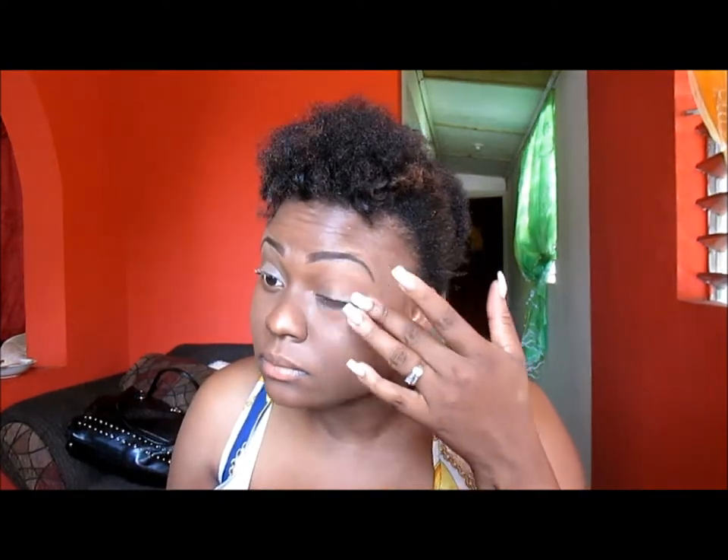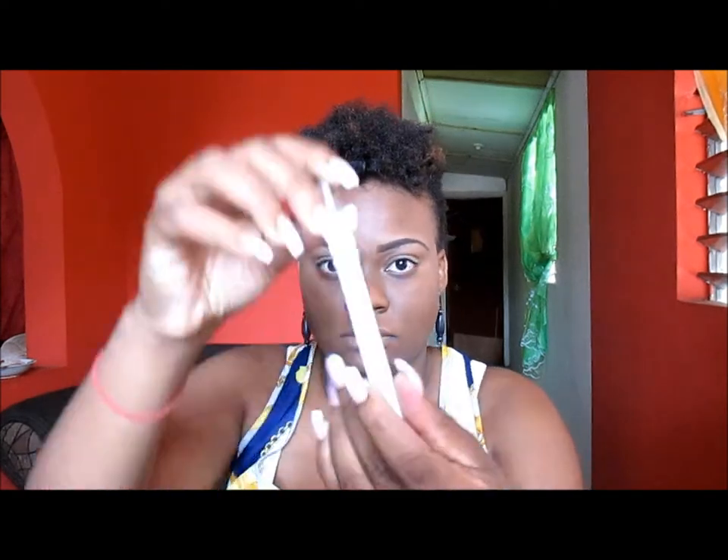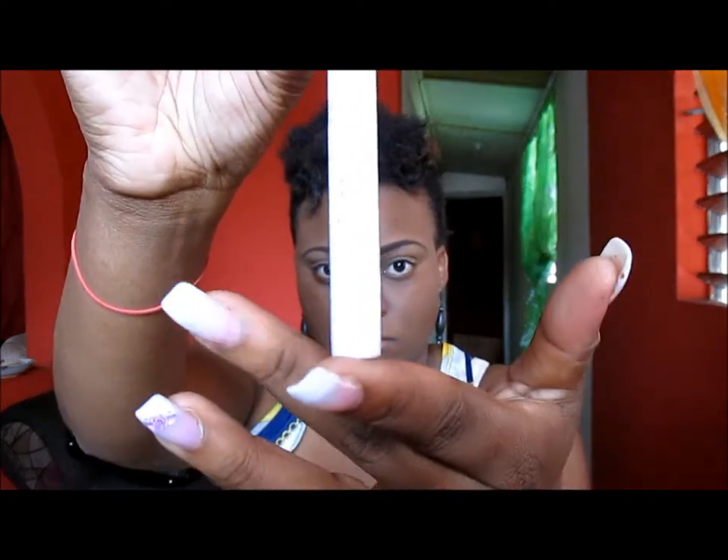I'm going to start by priming my eyes with my ELF eyelid primer. I'm just going to use my fingers to smooth it out so it's even. This will help my eyeshadow not to crease and to stay longer.